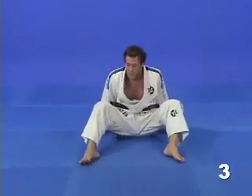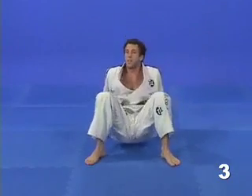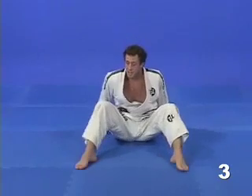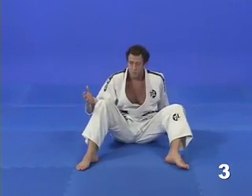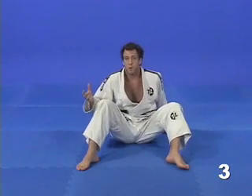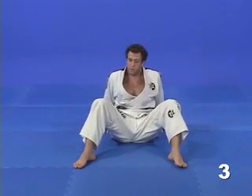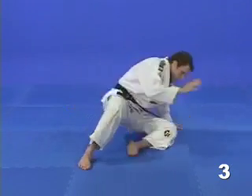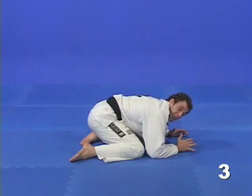In this variation, I'm doing the drill with my hips off the ground. Now, if I do want to keep my hips on the ground, that's not a problem. I will increase the number of support points and now I will have five bases instead of four. When I do turn, I will find myself in the turtle position.